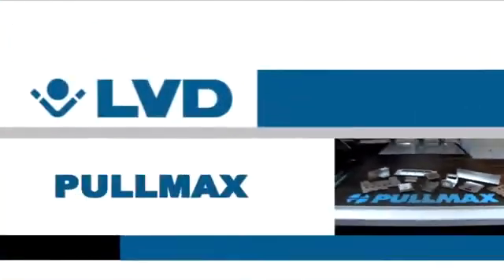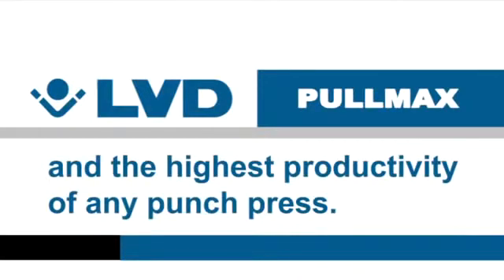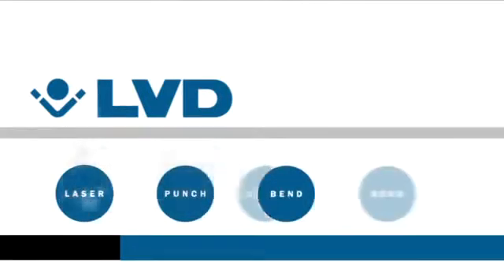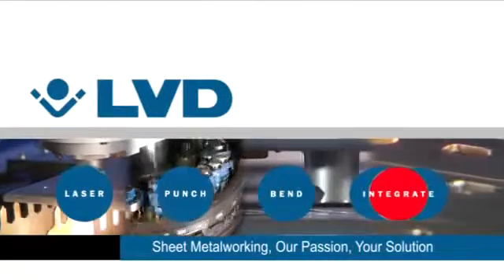LVD PullMax — the most flexibility and the highest productivity of any punch press. Available in 200 kN or 300 kN configurations. From LVD PullMax, where sheet metalworking is our passion — your solution.